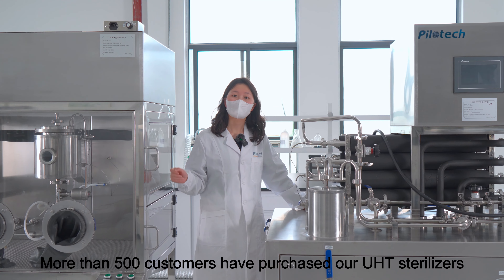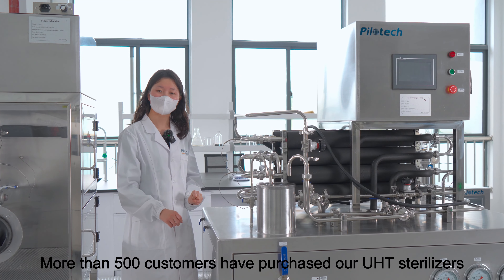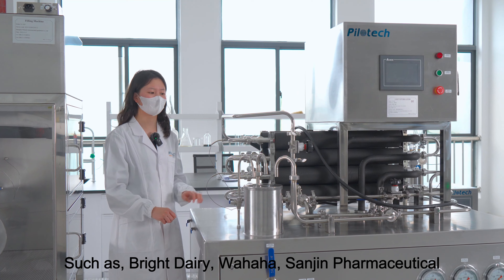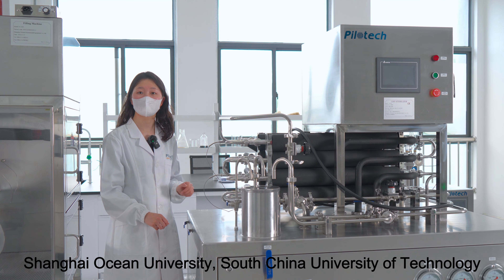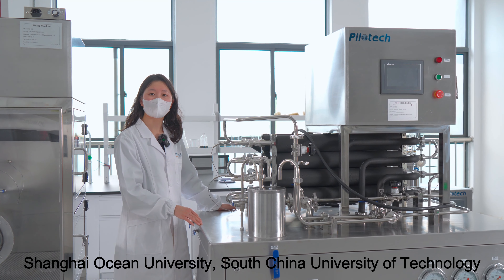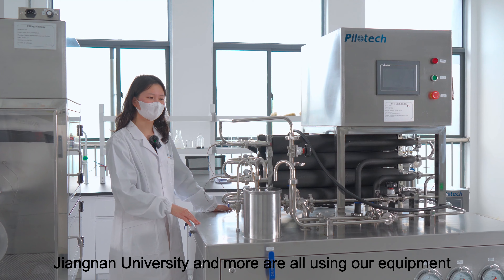More than 500 customers have purchased our UHT sterilizers, such as Bright Dairy, Wahaha, Sanjing Pharmaceuticals, Shanghai Ocean University, Zhejiang University, Jiangnan University, and more — all using our equipment.